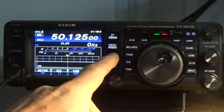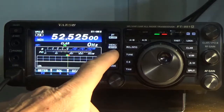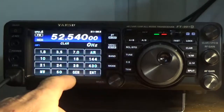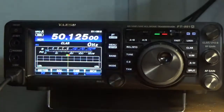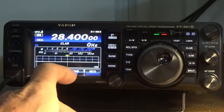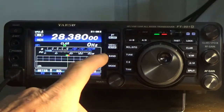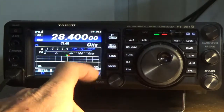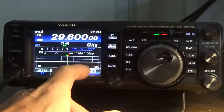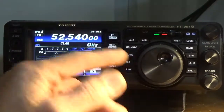Now let's scroll through those. Press BAND 50 — there's the first frequency we entered. Press BAND 50 again — there's 52.5, another frequency we entered. Press BAND 50 again — there's the first frequency, so it rolls back over. Essentially you press BAND 28 to scroll the 10-meter presets and BAND 50 for six-meter — press 50 again, there's the second one, and again, and it just scrolls over.